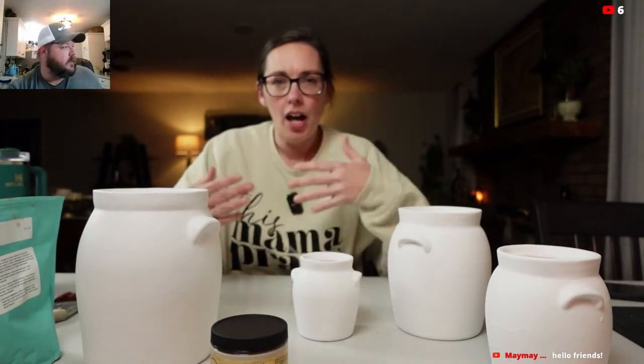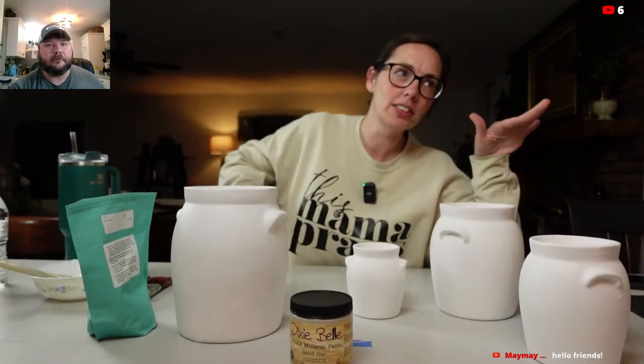All right, Missy, you want to talk about what we're doing? Hey guys, it's me Missy with Rusty Relics.